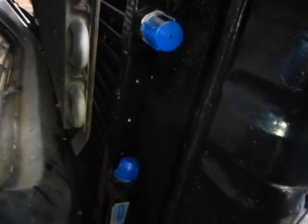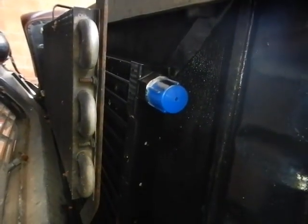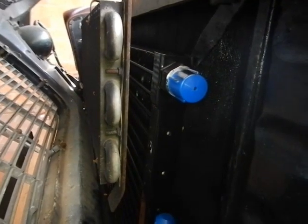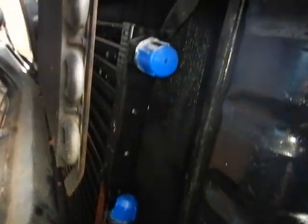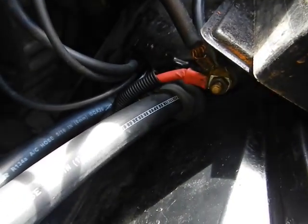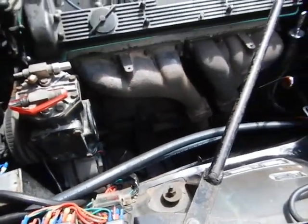I got a nice new condenser mounted up. I am aiming for the best air conditioning series one has with the Smith system. I'll see what happens. That's a big condenser. I've got the aircon hoses into the evaporator. They just come out here for now. I'll make a metal line and fix all this up. It'll be nice.